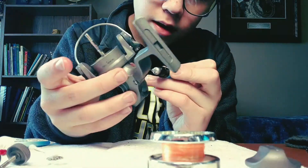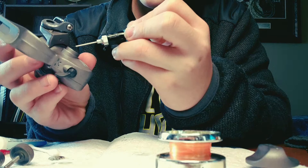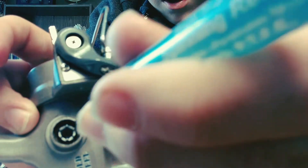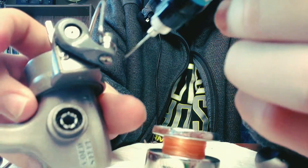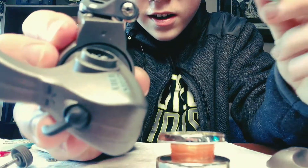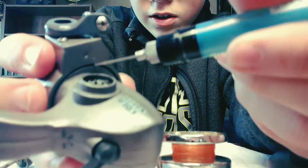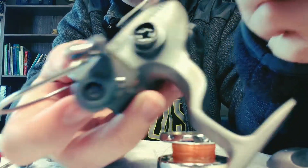On your reel handle area, add just one drip on the outside, then one drip on the inside as well. You'll also see a little space near the handle mount — get a couple drops of oil in there too.